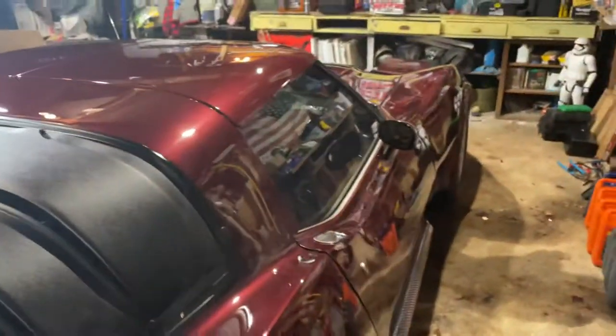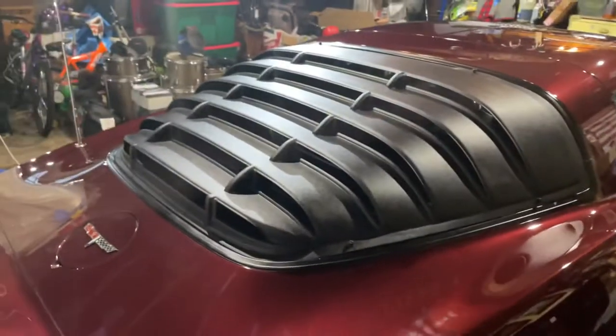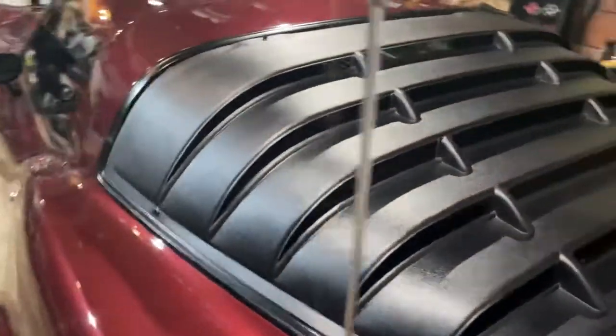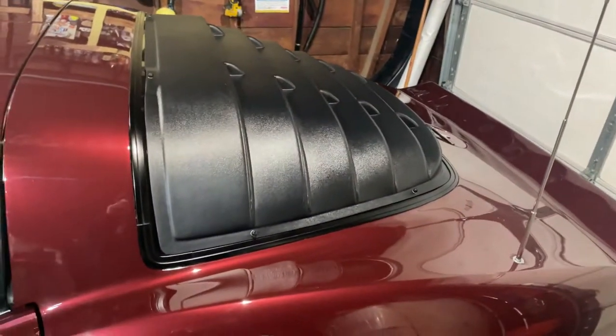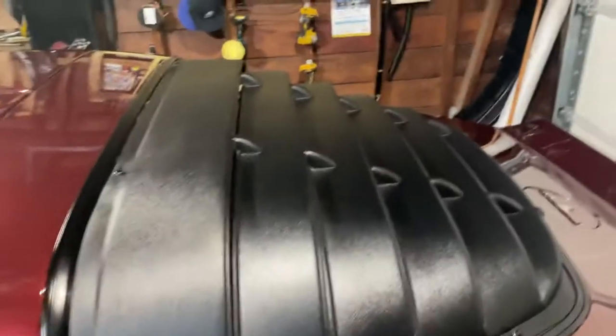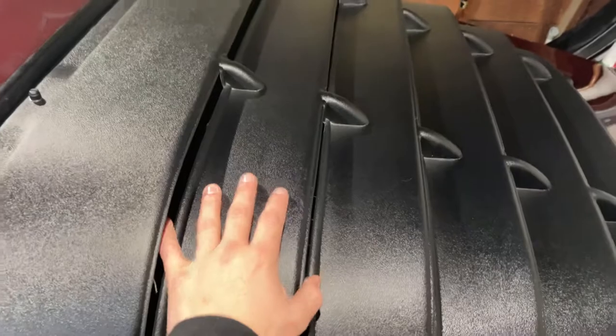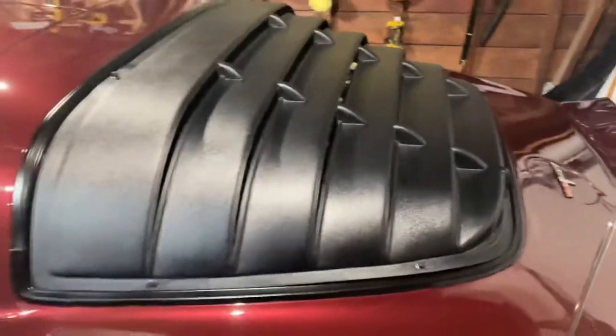I've got a lot to say about these, to be honest. The starting price — what I paid for them — was $421.05, and it was also $100 to ship. So for $521, you get this look on your Corvette.